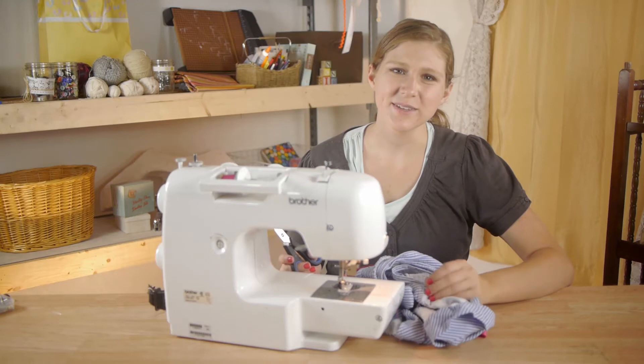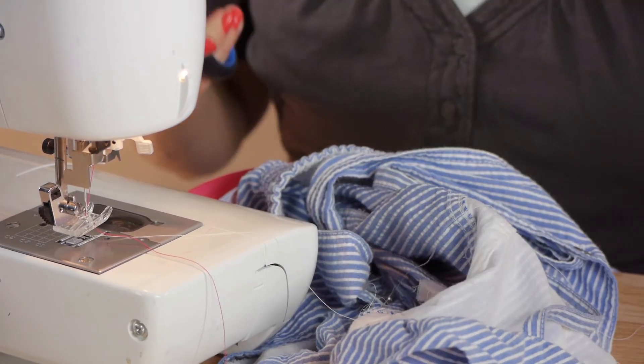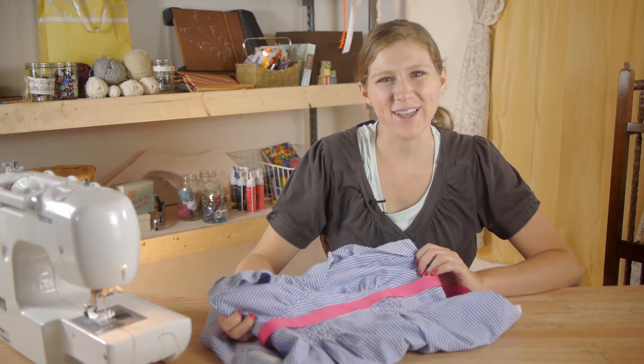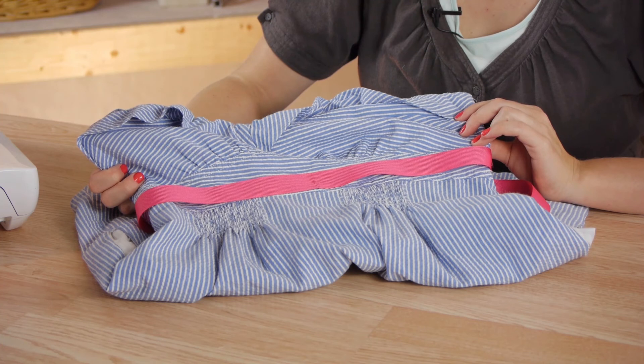The last step is to clean up your stitches by snipping any extra thread that might be hanging on. Ribbon is a great way to adorn a dress. Thanks so much for watching. My name is Christina and today we talked about sewing ribbon to a dress.